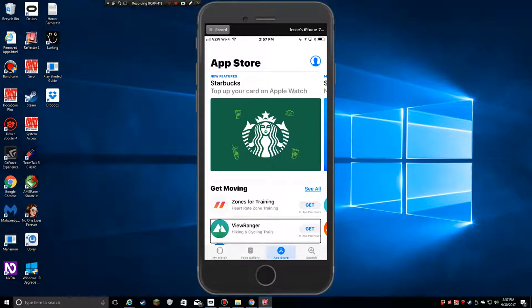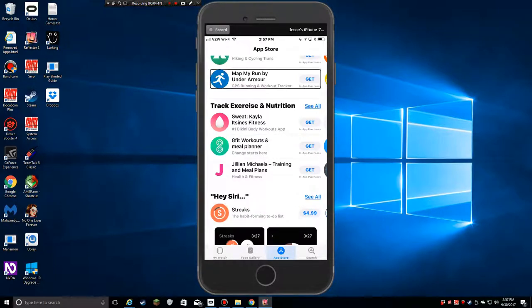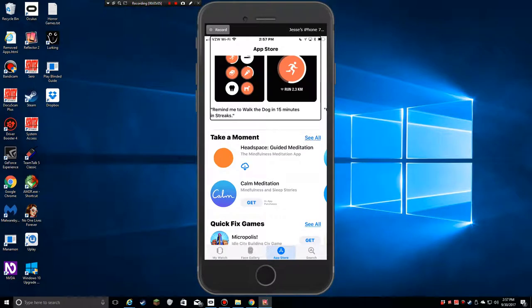There's ViewRanger for hiking and cycling trails, Zones for heart rate zone training, MapMyRun by Under Armour for GPS running and workout tracking, and Sweat Callisthenics for exercise and nutrition. There's also 8fit workouts and Jillian Michaels training. And Streaks — they have it for a to-do list type of thing. I'm curious whether they're text-based or motion-based. I'm going to look into that.